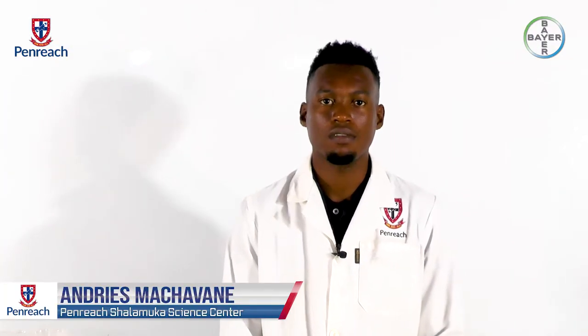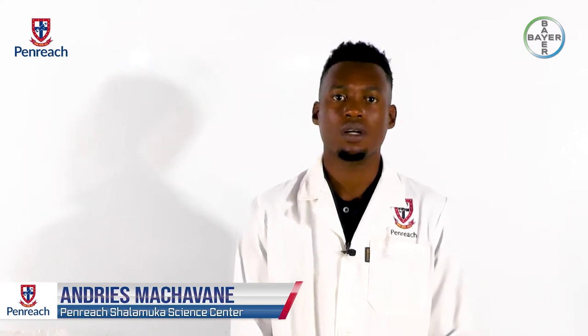Hi, my name is Andres Mashavane. I'm from Penrich Chalamukka Science Centre. Today I'll be doing a practical on electrical conductors.